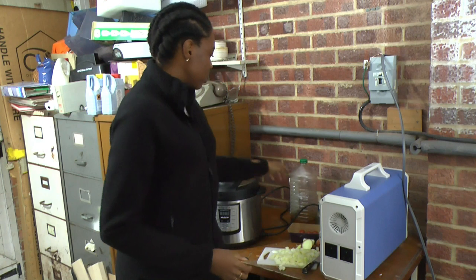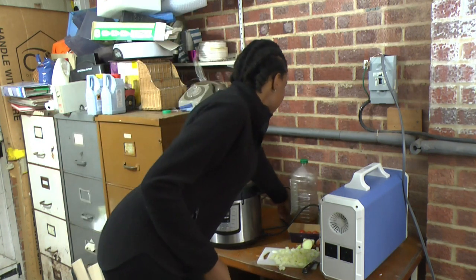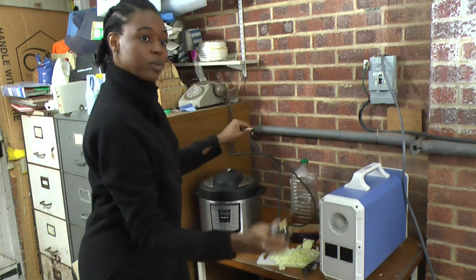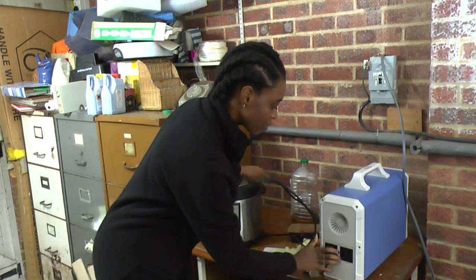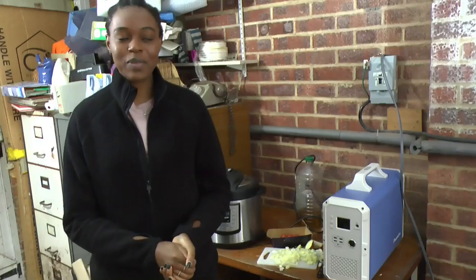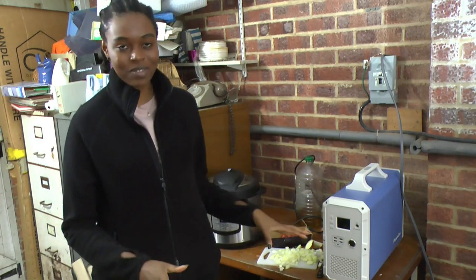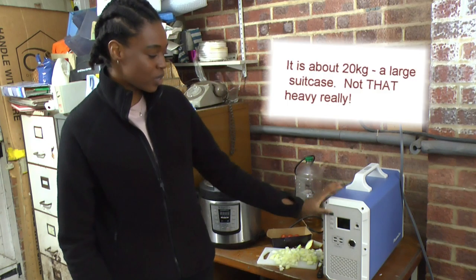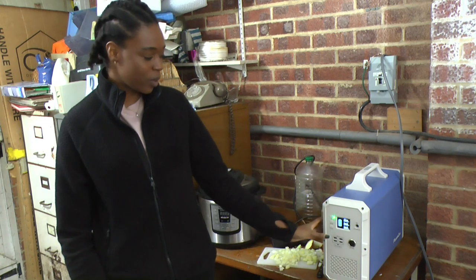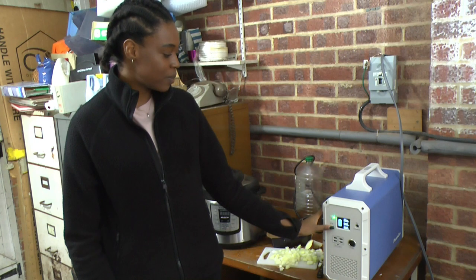I'm going to plug in the Instant Pot to the PowerHub. I got Simon to help me turn this around so I can show you the rest of the demonstration — it is really heavy so I couldn't do it myself. I'm just going to turn this on, and I'm going to put it on AC so that the PC can turn on.